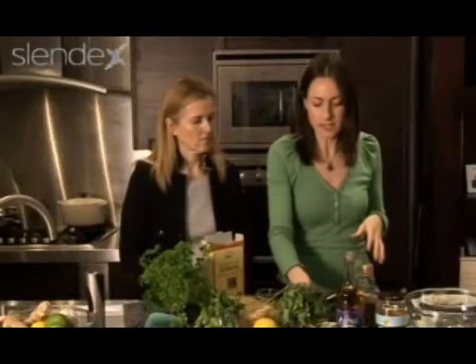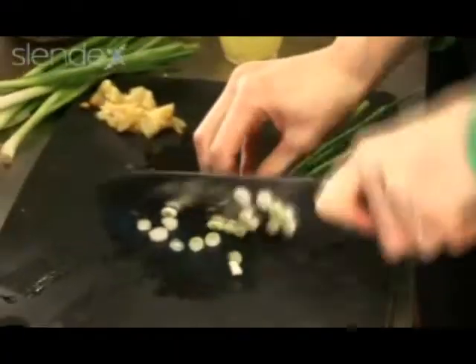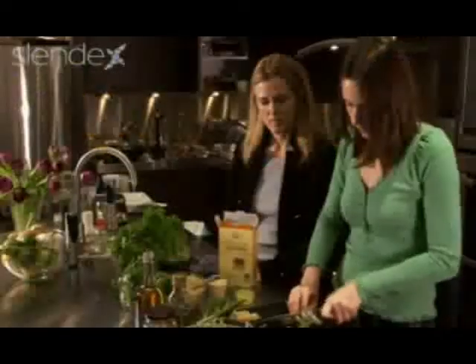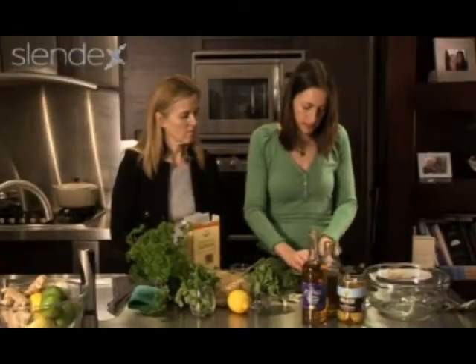Now I'm going to make the salad — it's super simple, just lots of nice fresh things going in. Slice those nice and finely, and don't get rid of all of the green part; there's plenty of flavor and goodness in the green as well as in the white.